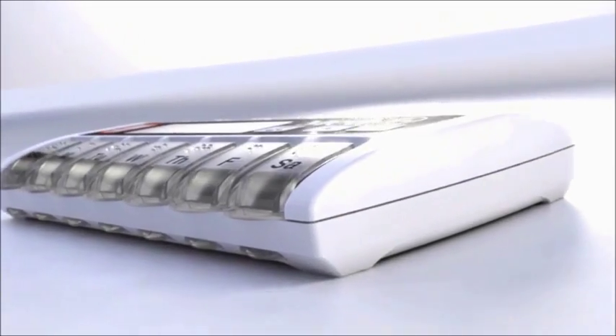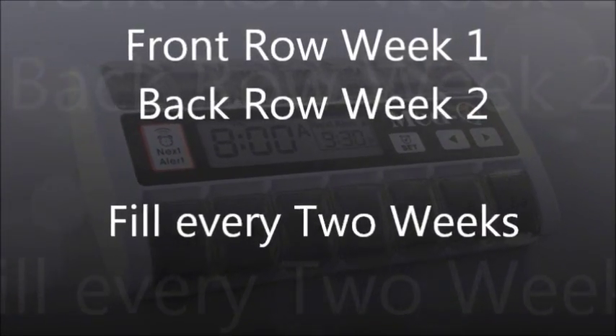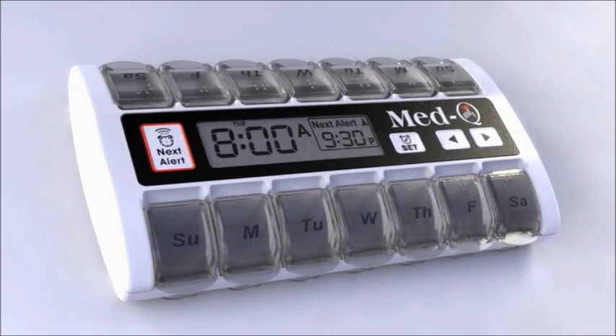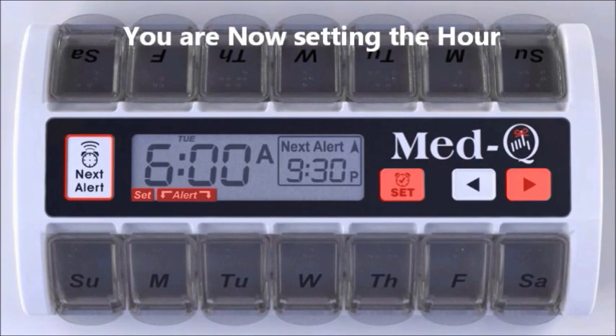Setting your alarm for one time a day for two weeks is simple. Watch how easy it is: press the set button and hold the arrow key down at the same time, then release — the hour will flash.